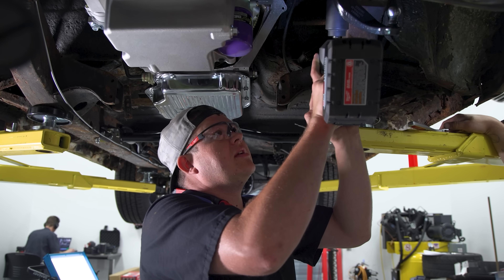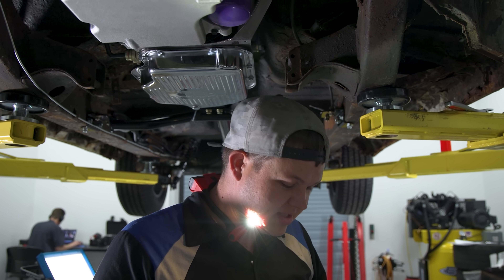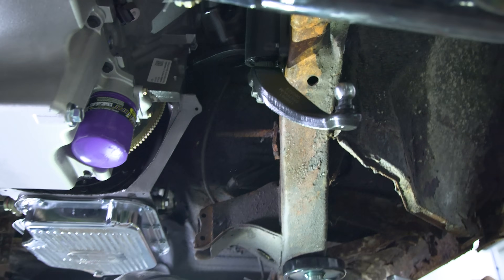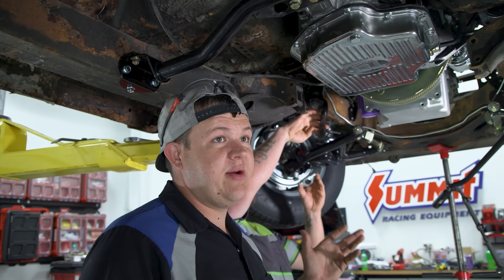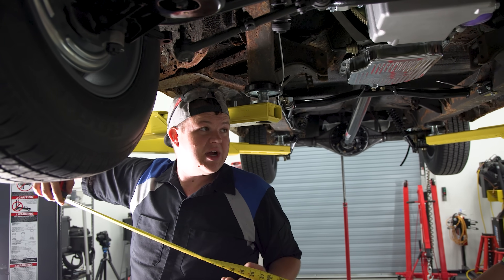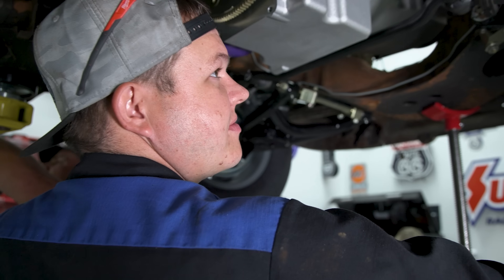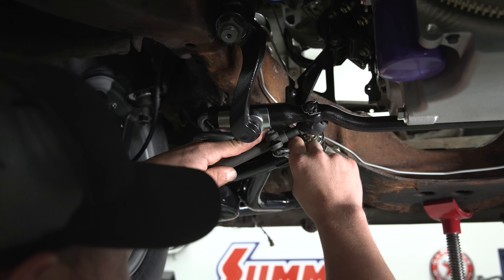Pitman arm is on. The thing about this car is you cannot work underneath it without safety glasses because the rust just keeps falling. Now we're going to check exactly where our center is. Very critical that we center everything — otherwise there's going to be interference. We've got the gearbox centered, the center drag link centered, and now we're getting the tires as close to straight as possible to get the length of the tie rods. This side the tie rod is way too long and the other side is way too short.